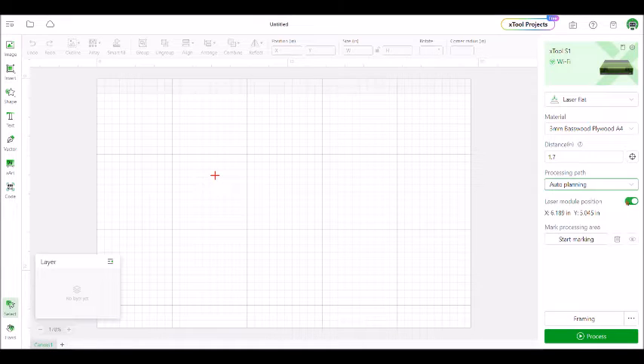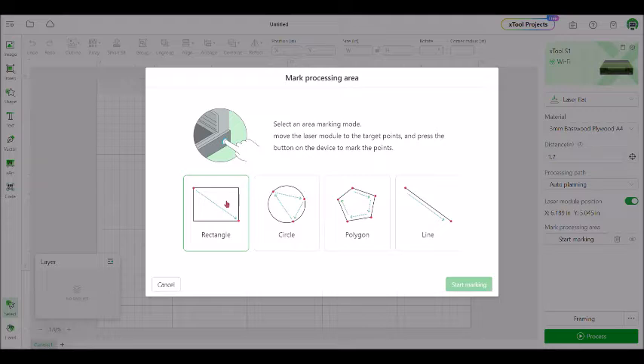The laser module position is automatically set to be on, and it will tell you right here what position the laser is in at the moment. The next thing we need to do is mark the processing area, so you're going to click start marking and then choose what shape you're working with.